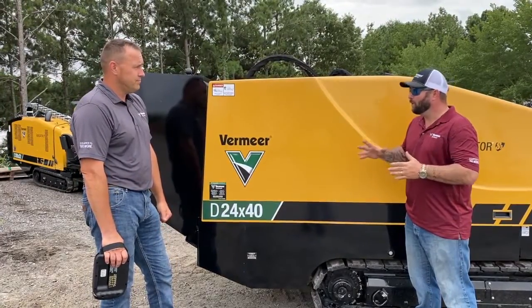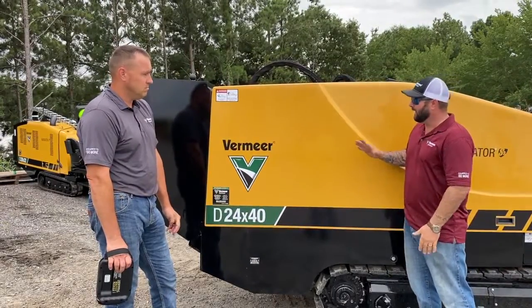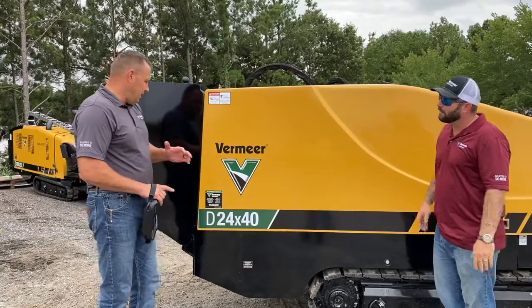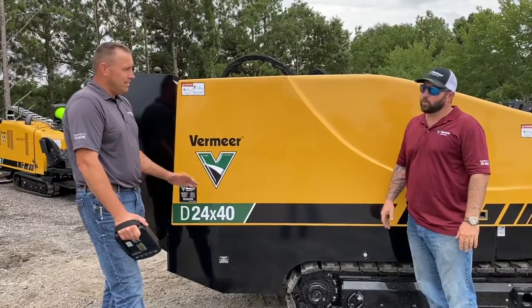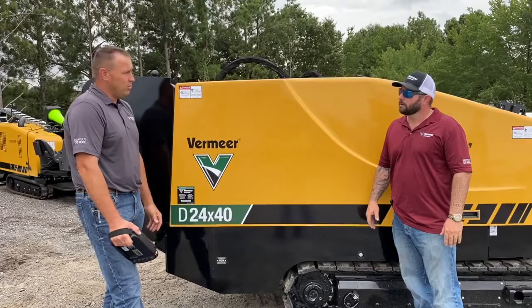What are some of the particular features on this Series 3 model? They're rolling off the assembly line and going out the door. So when the Series 3 came out, they gave it a little more power. Traditionally it had 24,000 pounds of push and pull — now it's got 28,000. It's got a little more torque too, so guys that are pulling big reamers have a little more torque there.